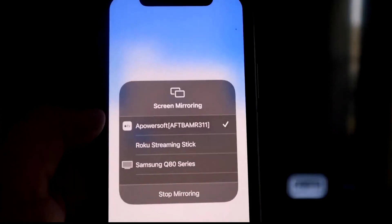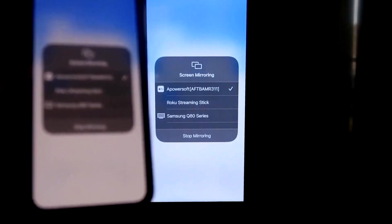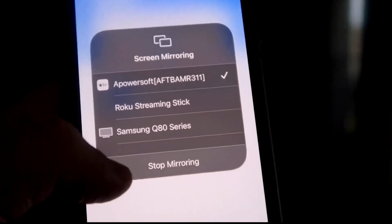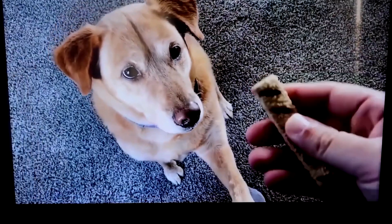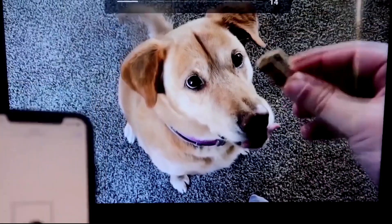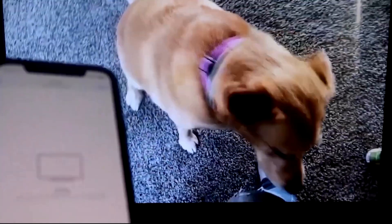Tap on that and it'll load up — we are now mirroring directly to the TV. To stop mirroring, just swipe down from the top right and click the Stop Mirroring button. Let's play something from the camera roll — here's a test video I recorded with my dog. It's playing directly from my phone right to the TV, just like that. And the great thing is the sound is coming from the TV.